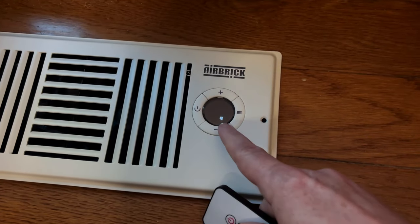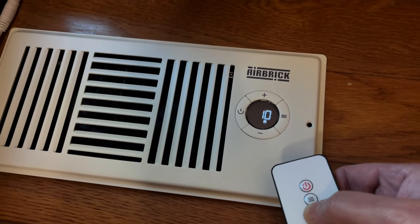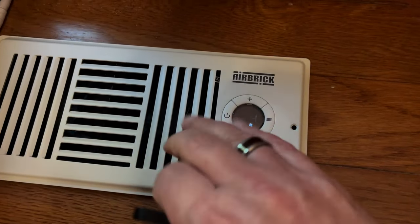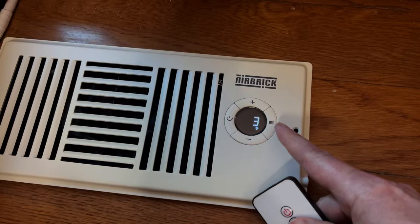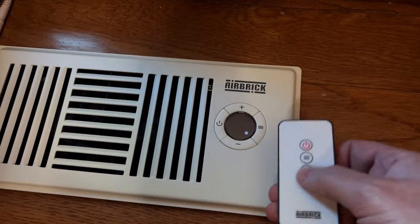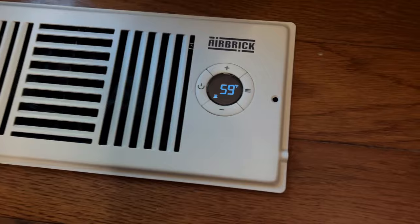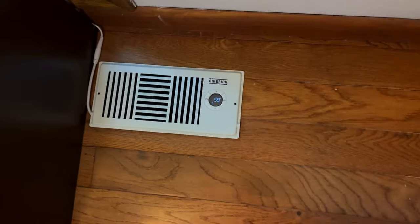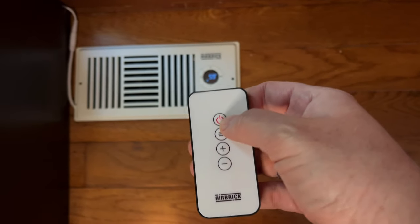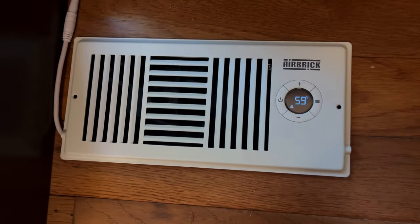Next is the fan speed. When you go all the way up to 10 it does get a tad bit louder, then back down to zero. I'm leaving it around four or five — that's just perfect for me. The next setting is screen brightness: you can turn it off completely, set it to the middle, or leave it at your preferred level — I'm going to leave it on two. And of course there's the current temperature display. This thing is so phenomenal. I absolutely love it. I love how customizable it is. You can turn it on and off with this button or simply go through the different settings.